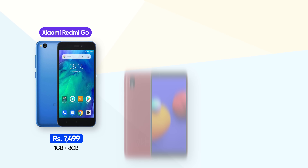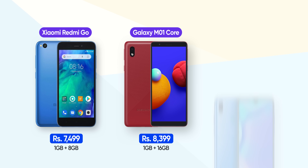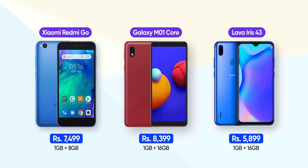Hi everyone, Namaste! We are here to think about entry-level phones. There are phones available from Samsung, Xiaomi, and even Lava.